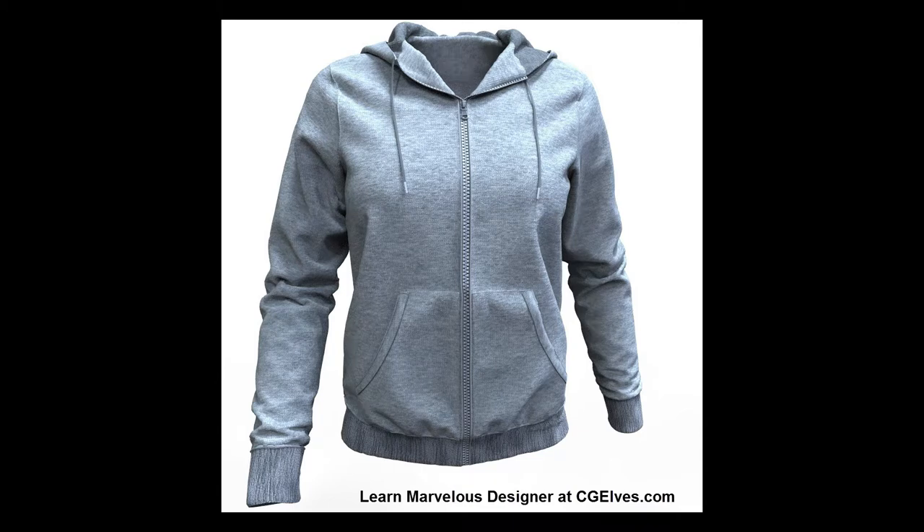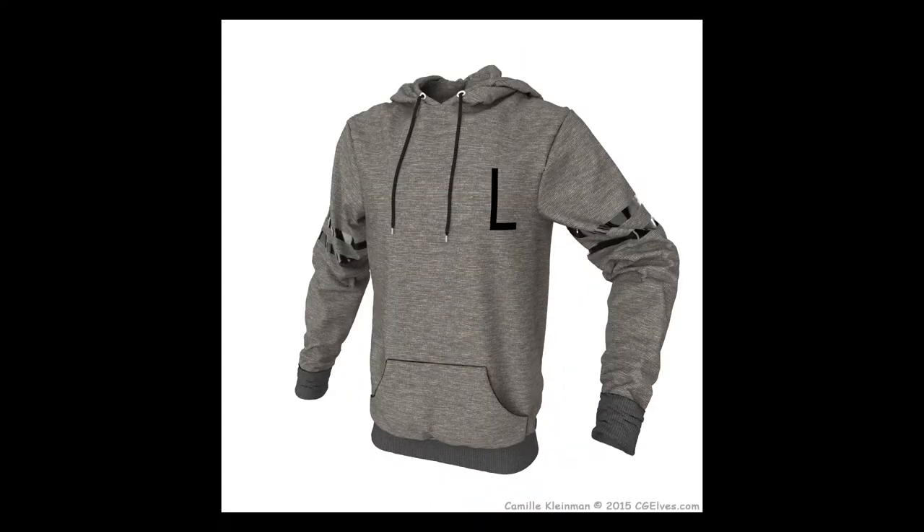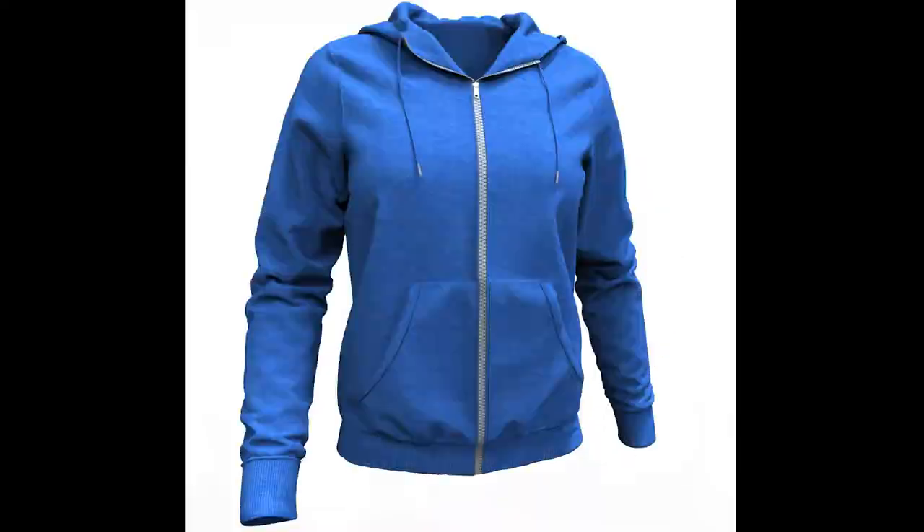Do you want to create a realistic hoodie in Marvelous Designer? CG Elves has the best Marvelous Designer Hoodie tutorials. This is an overview of what you'll learn in the step-by-step Marvelous Hoodie Workshop.